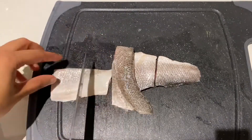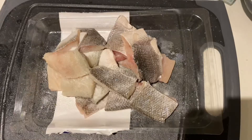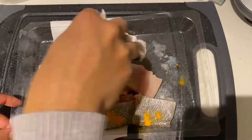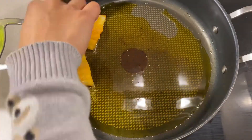So I've prepped about four fish fillets like that. Season with some salt and some turmeric and give it all a good mix. Next we're going to heat up some mustard oil in a pan.